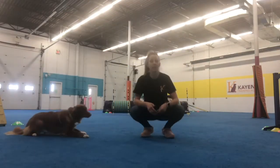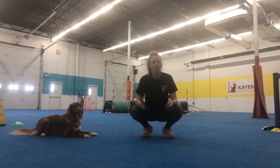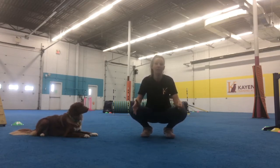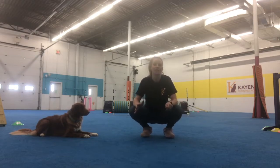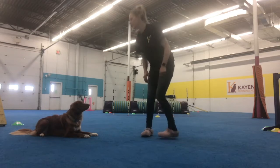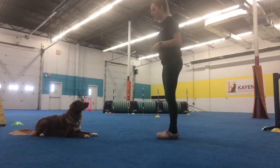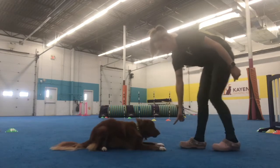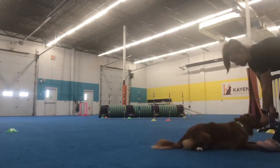So now since she's got the movement of crawling, we're going to start asking for longer distances. Right now I'm only getting her to do two shuffles forward and rewarding. Now I'm going to try to get her to do three shuffles forward and reward — that's how you start getting them to travel longer distances with a crawl, just asking for more. So three shuffles forward, let's go. Crawl. Crawl. Crawl. Good girl.